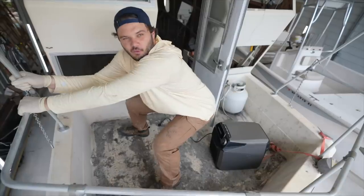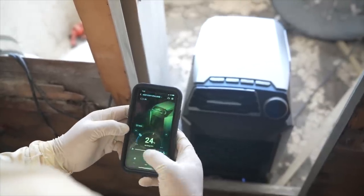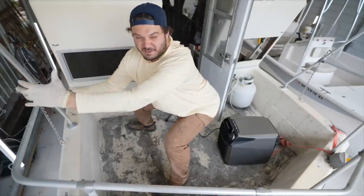The EcoFlow Wave offers 1,200-watt cooling performance with an inverter compressor, which is equipped with an advanced algorithm to help your cooling experience.